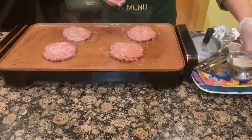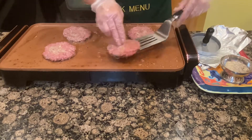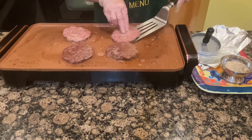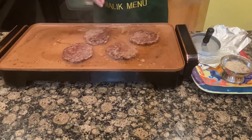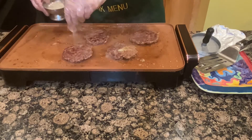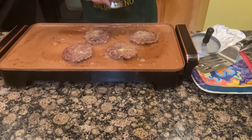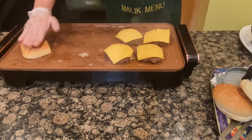When it is brown and the bubbling has finished, it will be done. I will add cheese on this side and put the lid on to melt it.